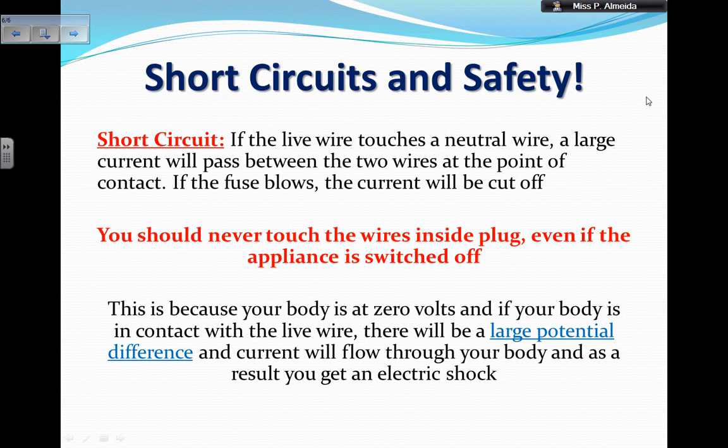Let's think about short circuits and safety. Each of the wires inside the plug is coated. This is not only because people might touch those wires directly — they are inside a case of stiff plastic — but also because if the live wire, the brown one that carries a high voltage, touches the neutral wire, the blue one kept at zero volts, then a large current is going to pass between the two wires at the point they are in contact. If the fuse blows, this current will be cut off; this is called a short circuit. You may even see a spark.